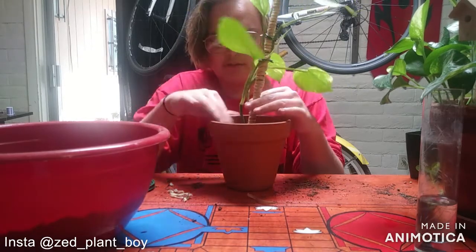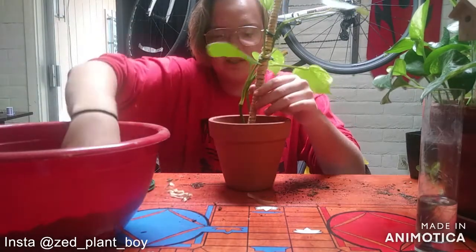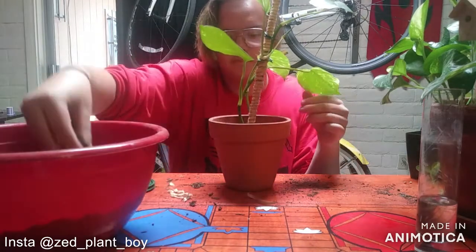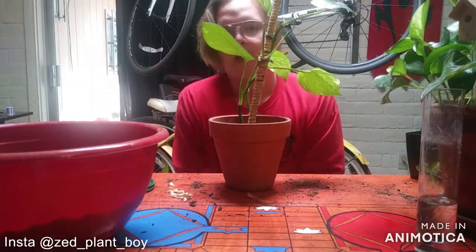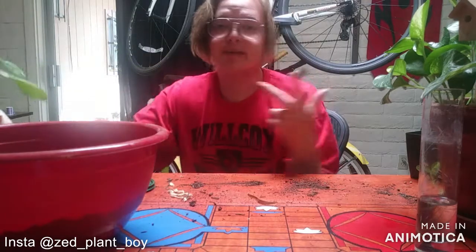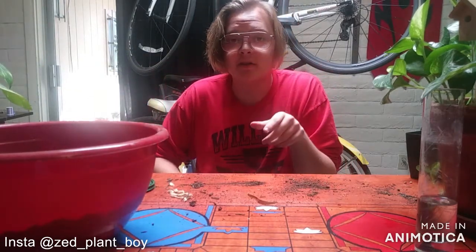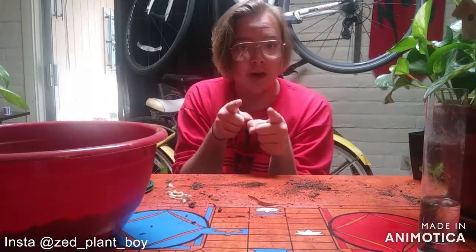Once you finish, give the plant a thorough watering and maybe add an extra top dressing of soil to help it stay in better. And we're done! Thank you guys for watching — have a good rest of your day. Please like this video and subscribe to my channel. My Instagram is linked in the description too — you should totally follow that. Bye!